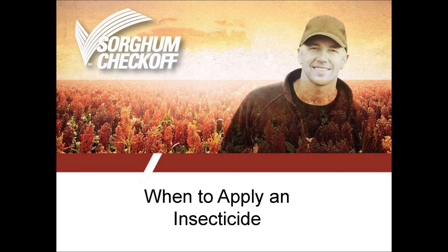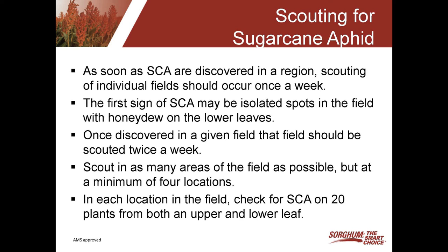Determining when to use an insecticide really begins with a good scouting program. As soon as you see sugarcane aphid, or you realize that sugarcane aphid is in your region or in your county, start scouting your individual fields weekly. The first sign of sugarcane aphid may be just isolated spots where you may see a little bit of honeydew on some of the leaves, or just some very small colonies where you have just a few aphids on a leaf.